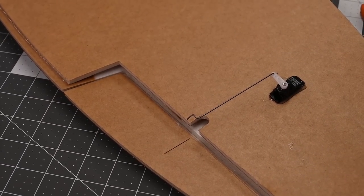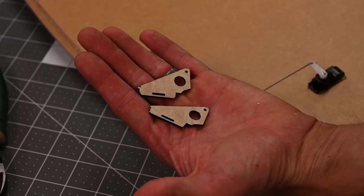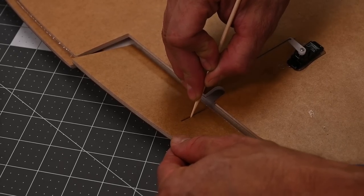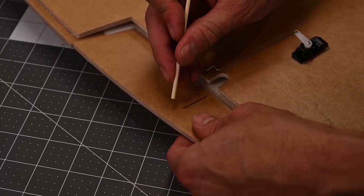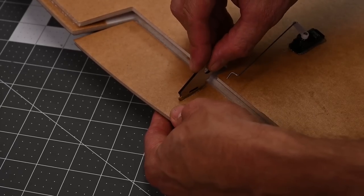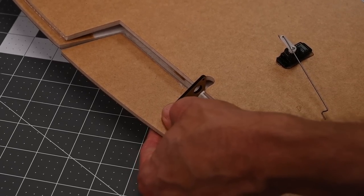Once that's done, let's go ahead and install the control horn. Go ahead and remove two control horns from your kit. You'll notice that these have a pill-shaped slot there at the bottom. In order to test fit the control horns, I first take the sharp end of a barbecue skewer and run it through this slot. Once I do that, I flip the barbecue skewer over, push the dull side in, and run it back and forth. That should make an opening large enough for the control horn to fit. I'm going to go ahead and test fit the control horn. I want to make sure that the hole is directly above the hinge.